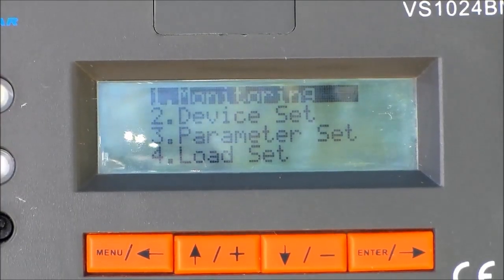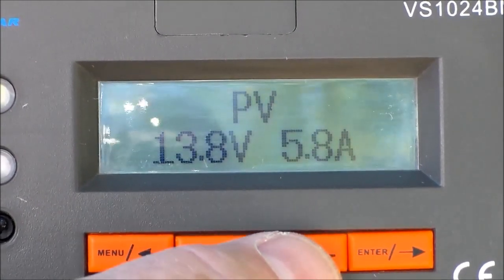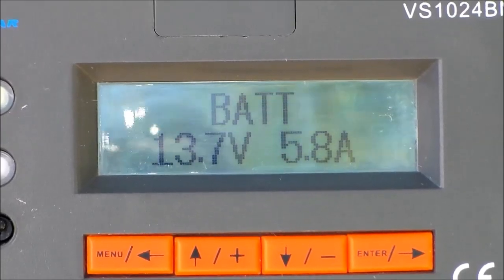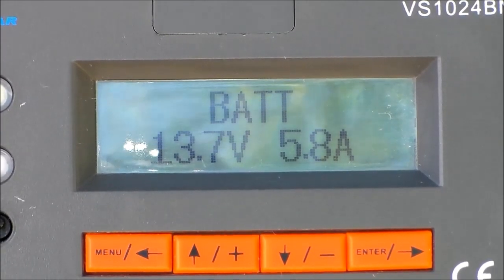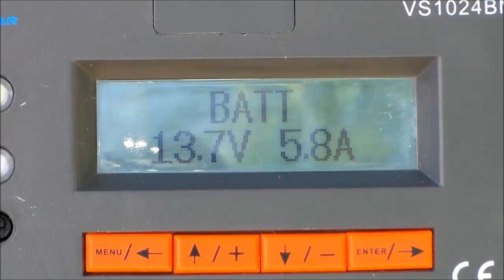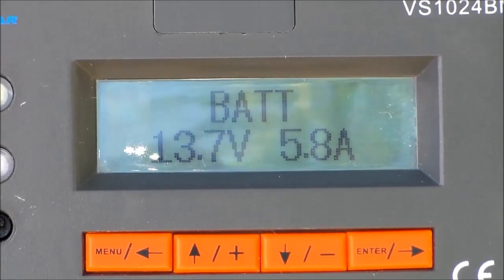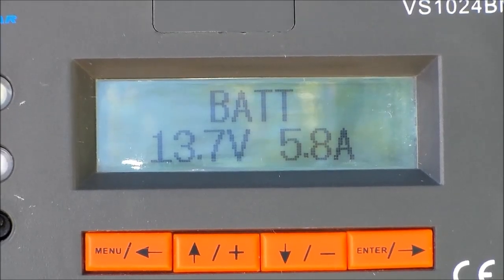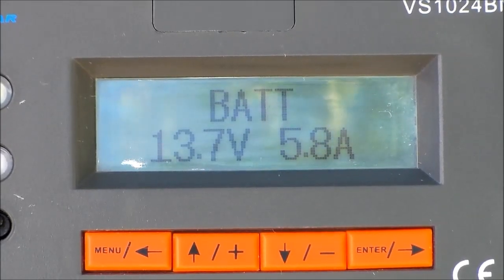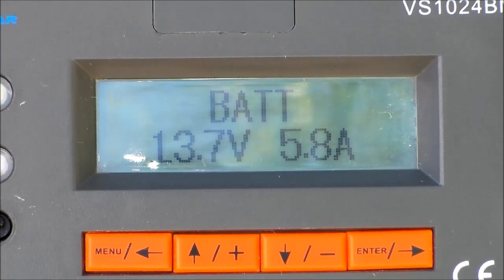Out in full sunlight, on the first item in the menu — Monitoring — I hit Enter, hit the down arrow to Battery, and as you can see we're at 13.7 volts and currently charging at 5.8 amps. With the extension I created using a smaller gauge, more than likely if that gauge were between 6 and 8 I'd probably be up around 6.2 to 6.3 amps.